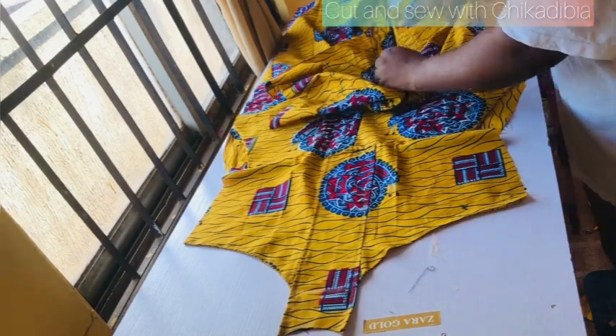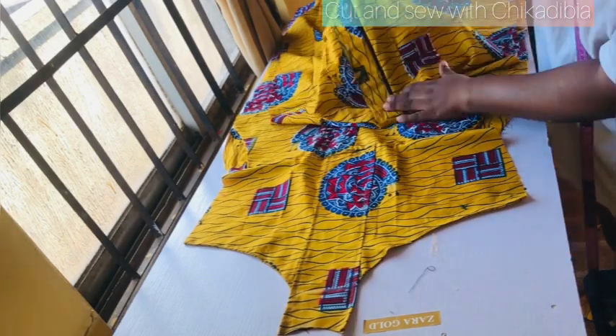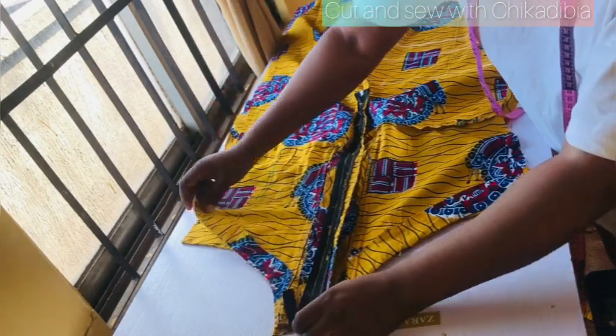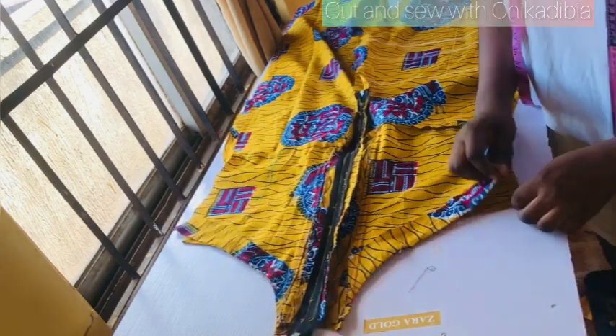This is the front piece and this is the back piece. I am done joining the zipper — as you can see, this is the zipper for the back piece. So I'm going to place my back piece on the front piece this way.